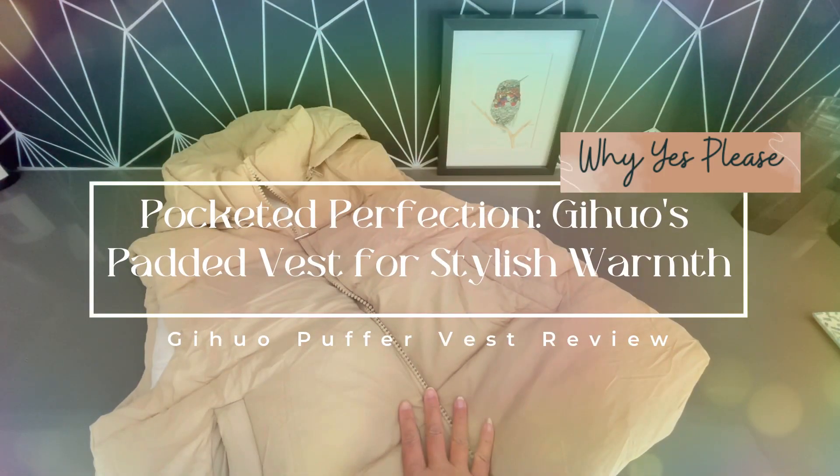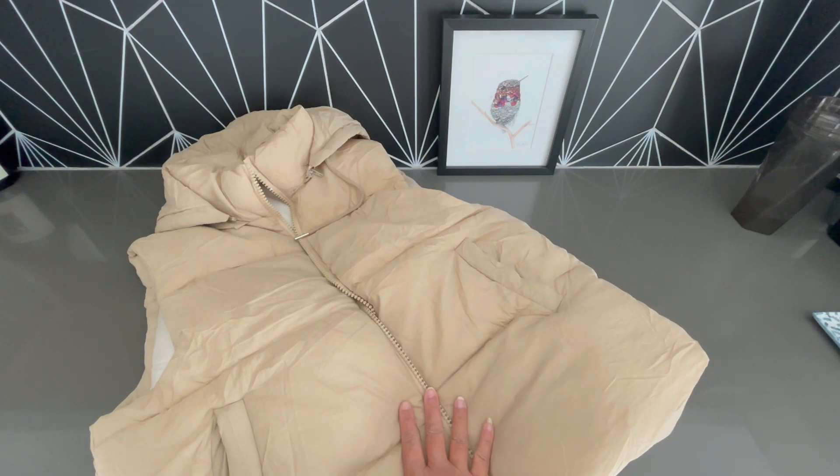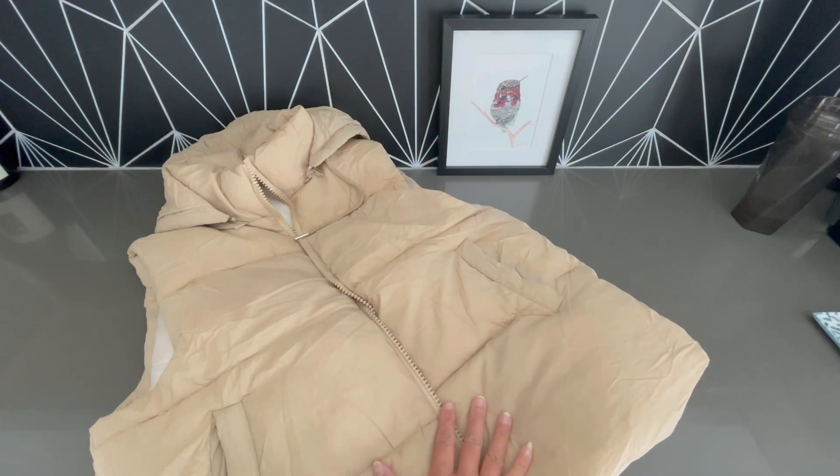Hey friends, look what we have here. This is the hooded puffer vest from Jihoo. This is the perfect vest for my needs. This puffer vest was gifted to me in exchange for an honest review.